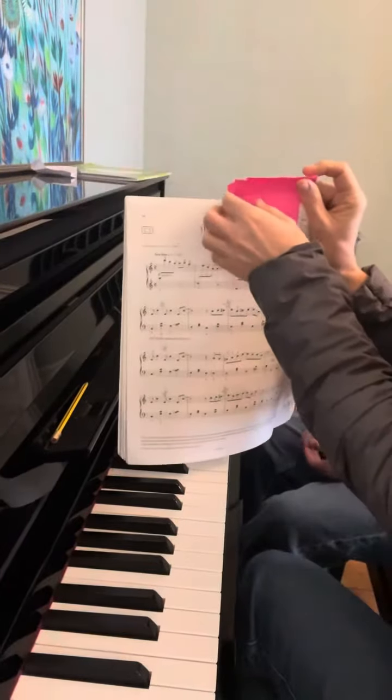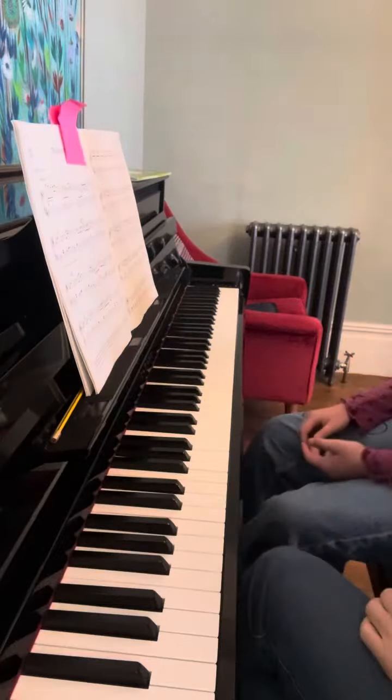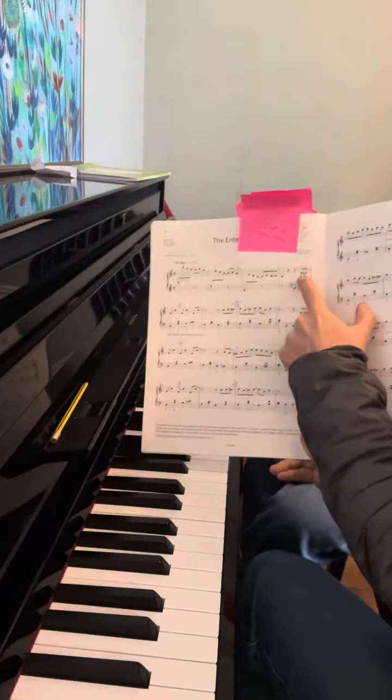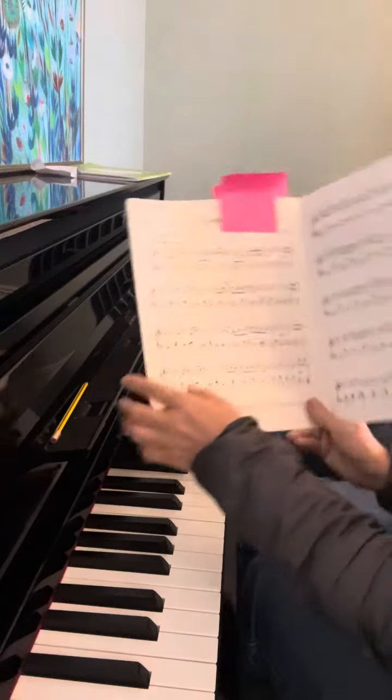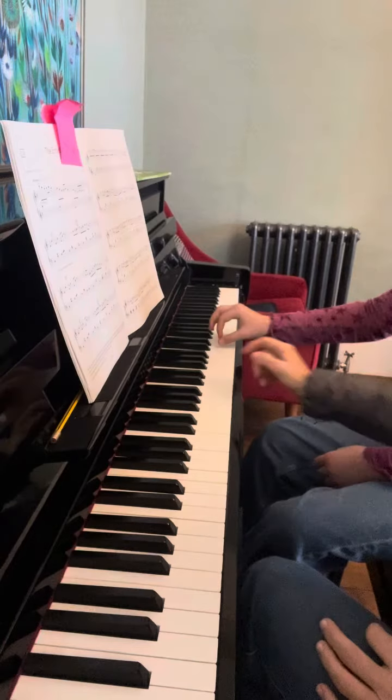We're starting to play The Entertainer by Joplin. We are starting not from the intro but from the main melody, just several bars, from the upbeat near the end of the bar.